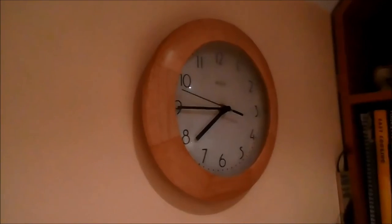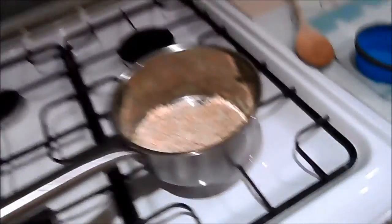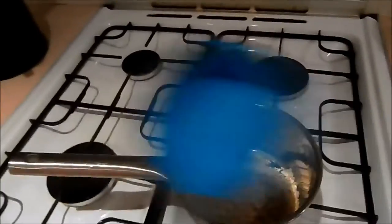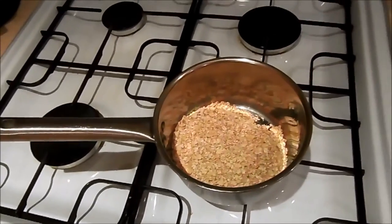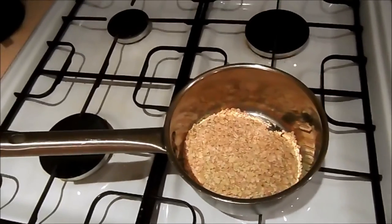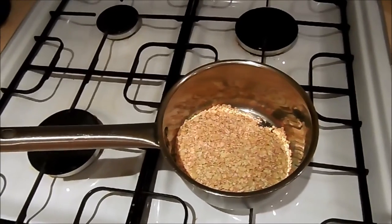It's 7:45 in the morning, Monday morning, and it's breakfast time. I'm doing a 'what I ate in a day' video because loads of people are doing them at the minute and I'm really enjoying watching them. I'm curious to show what a day of eating looks like for me.